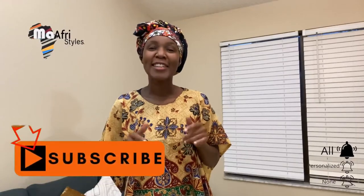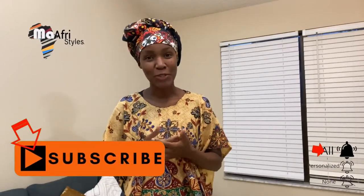Hello everyone and welcome back to my AfroStyles channel. In today's video I'm going to address one of the viewers' questions about how to cut a kanga, because when you buy a kanga it usually comes as a pair that is combined.